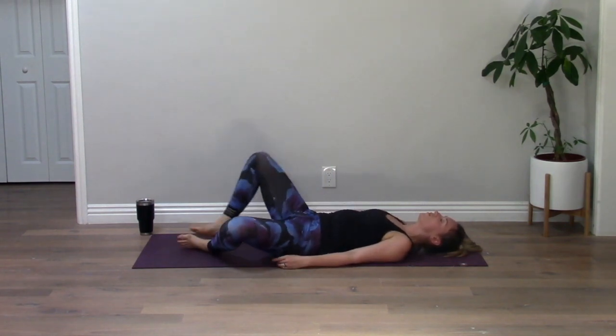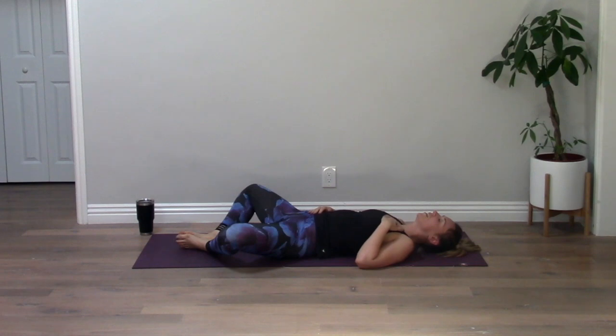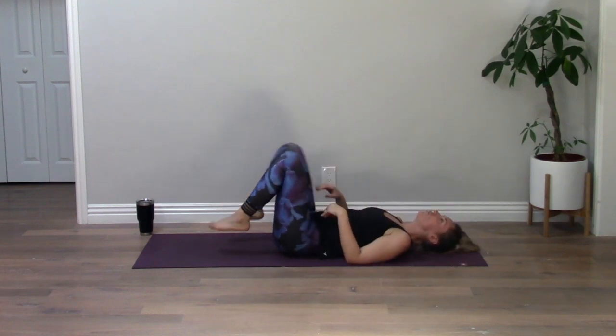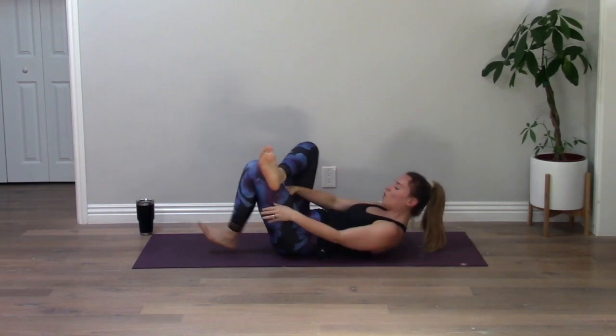Supta Baddha Konasana — soles of your feet together, knees wide. Rest one hand on your belly, one hand on your heart. Just notice your breath and your heart beating. This is your heart and soul — the heart beating underneath your hand right now just took you through this practice. And your belly, your beautiful core, just worked so hard for you. Hug your knees into your chest, give yourself a big squeeze. Plant your feet, cross your right ankle over your left knee. Stay here or you can thread the needle.